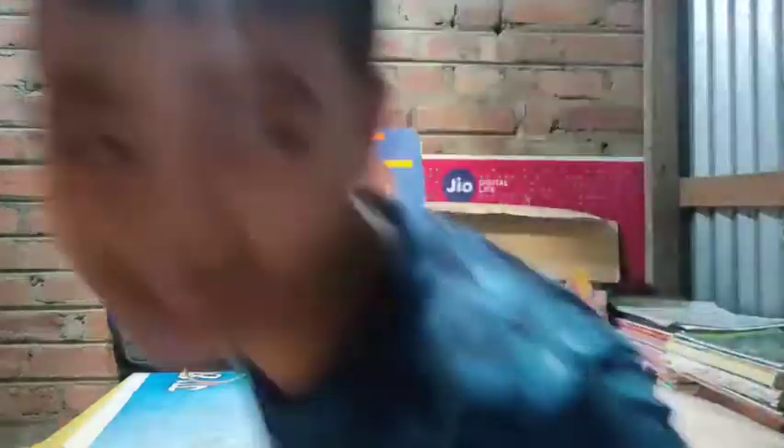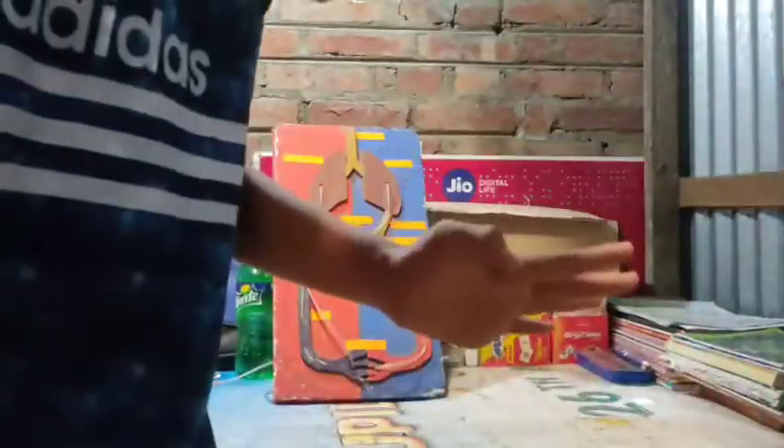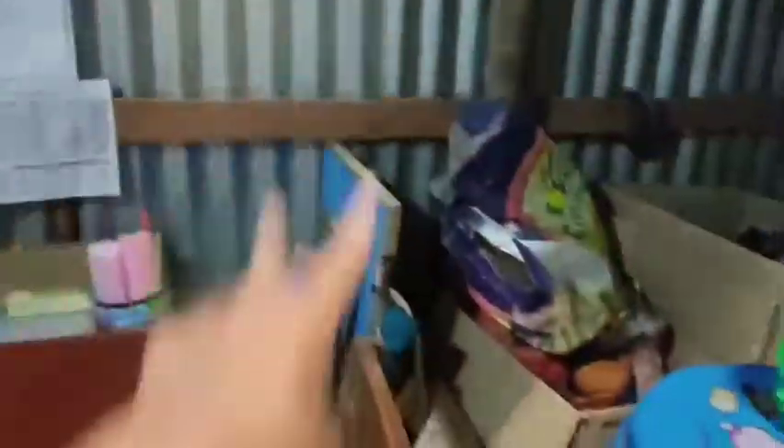Alright guys, let me search where the balls are because I need two balls and I kept them nearby. I don't think it's here. Oh, it's here! I'm gonna get two balls. This is gonna be the heart for today's exhibition, and I need two glass cups, so let me get them.